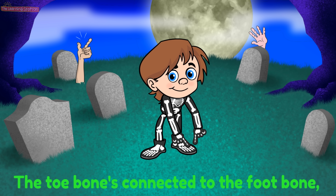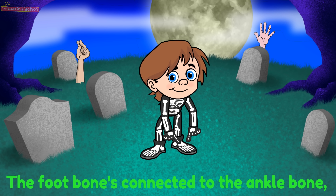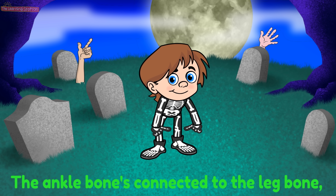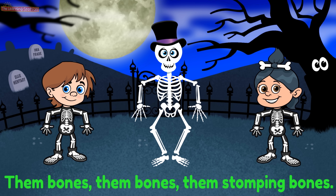The toe bone is connected to the foot bone, the foot bone connected to the ankle bone, the ankle bone connected to the leg bone. Now shake them skeleton bones.